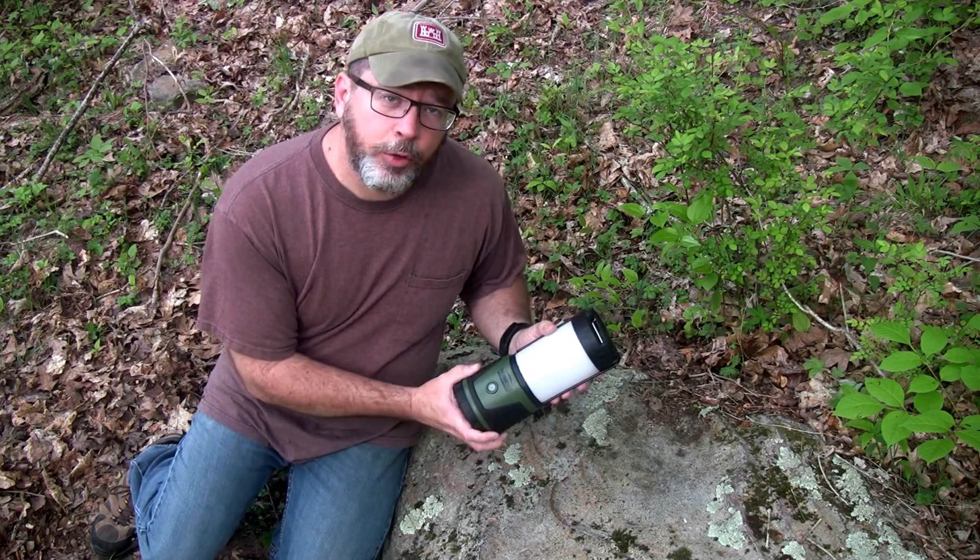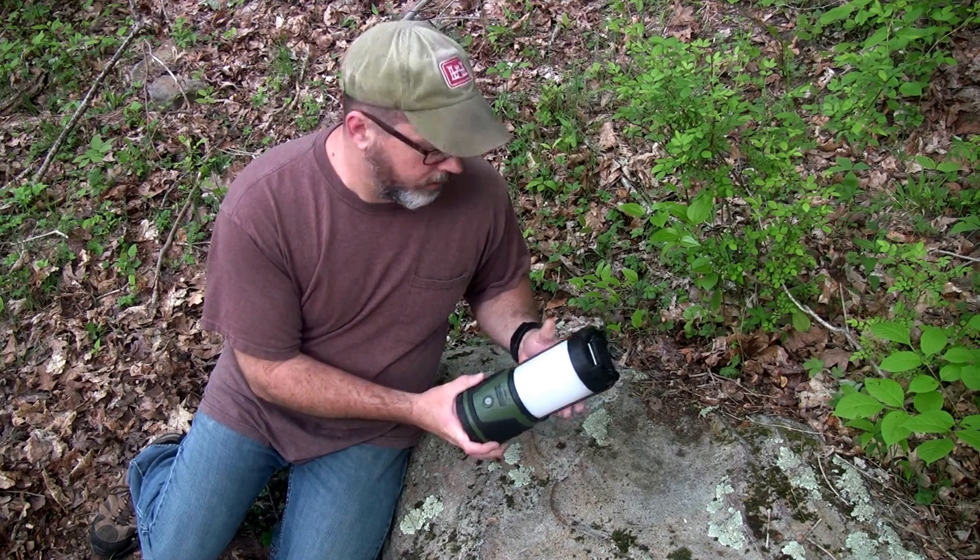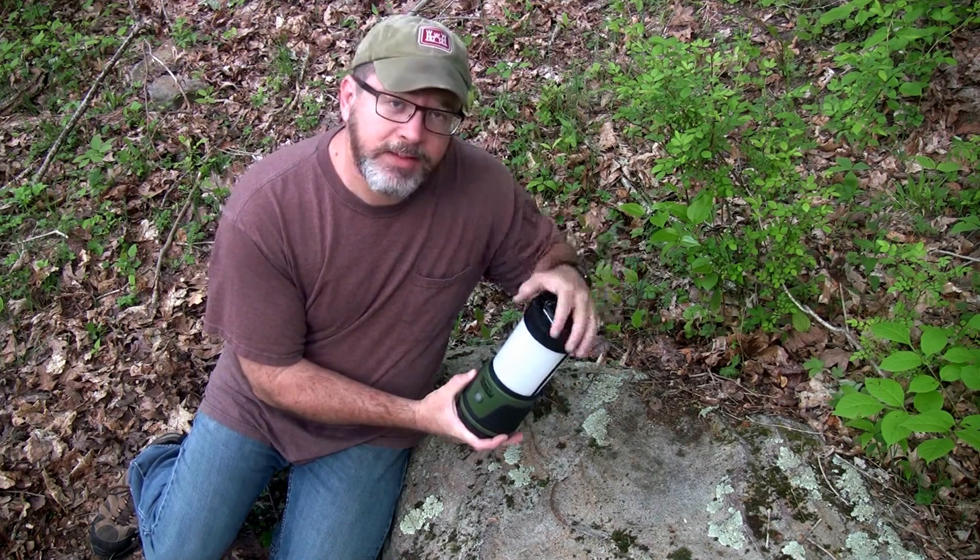The new Thermacell Repellent Camp Lantern is a two-in-one product. It's a lantern, but it's also an insect repellent system.